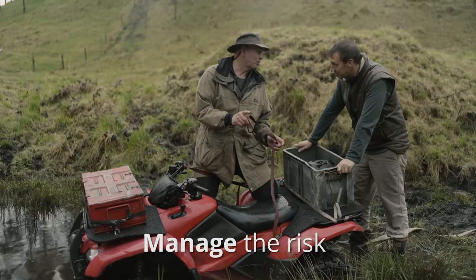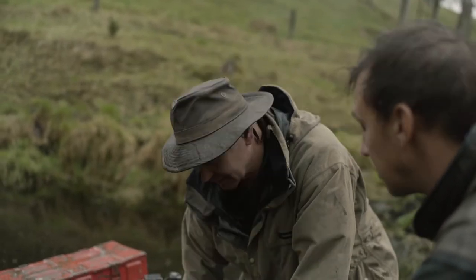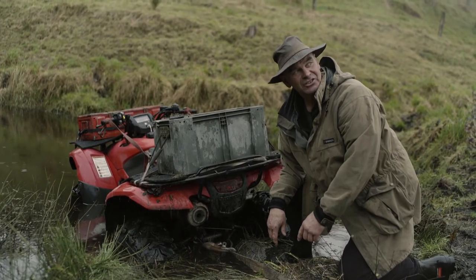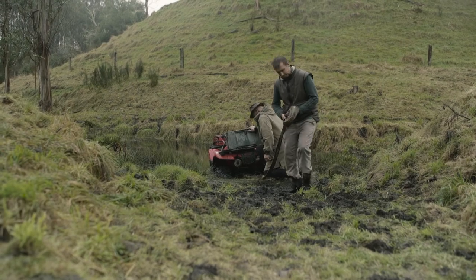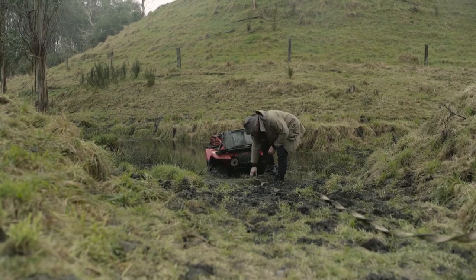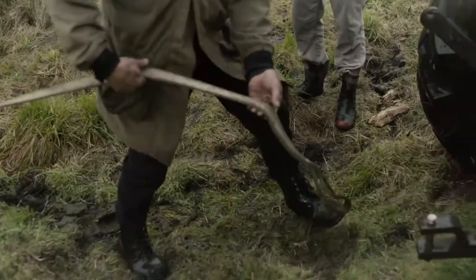To stop the quad rolling when we pull it out, I'm going to tie these handlebars straight. I've looped the strop through the chassis so there's no way it can come off. You run that over to the tractor? Yep. I'll check the strop's all good. That's sweet.